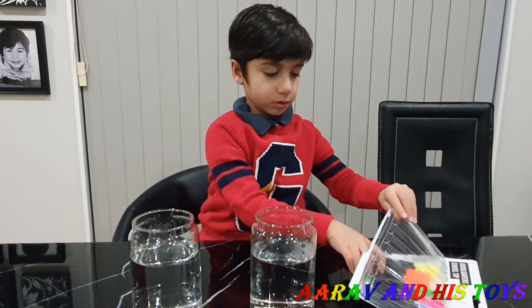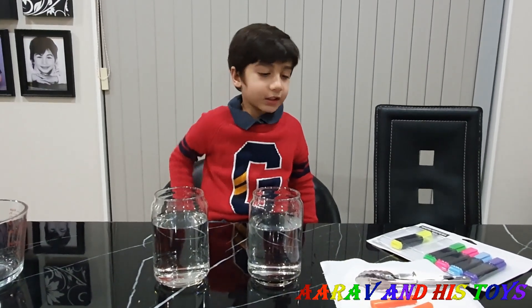Now we will open the highlighters. I'm going to use the orange one. Now I will open the highlighters and take the ink out. Guys, please ask your parents to do that. Guys, we got the ink now. Now we put it inside the jar.